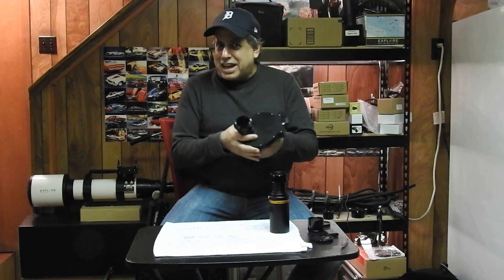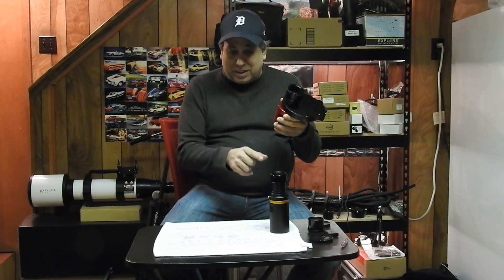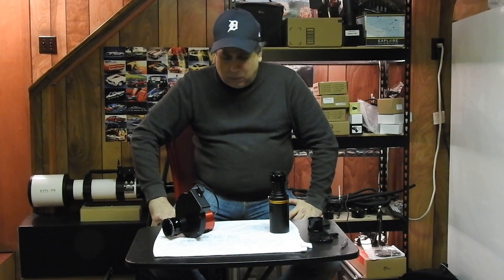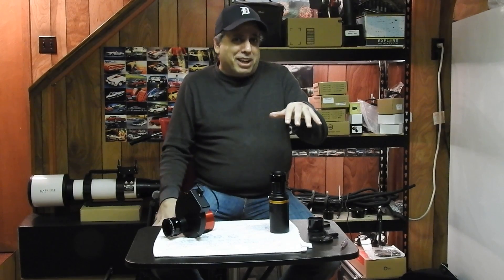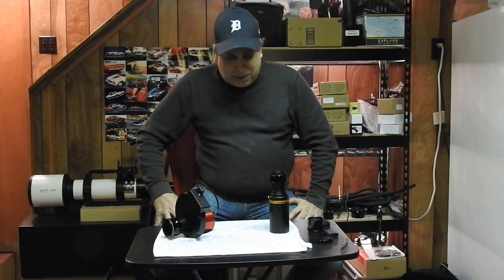I've heard people say that processing one shot color is more difficult and takes longer to get right than mono data. But when I think about it — I'm dealing with four filters, stacking four filters, working with each one and combining them all — maybe they mean that once all the data is stacked and combined, the mono data is easier to work with than one shot color. The processing leading up to that point is definitely a lot more work with mono. I'm curious what you guys think — what would you do?